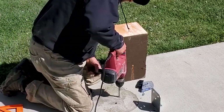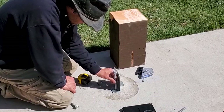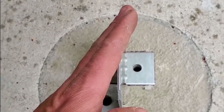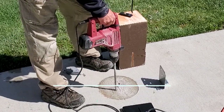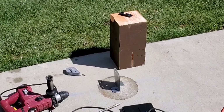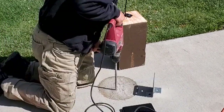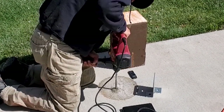I decided to use the Simpson Strong-Tie concealed post base, which fits perfectly under the cedar post. I thought this would give me more control over the final location of the post base rather than placing a bracket in wet concrete while the footing was curing. Let me know in the comments below if you have any other recommendations for a better post base scenario. The thing I like about this base is that it elevates the post an inch off the concrete above the two bolts that hold it to the footing, keeping it from wicking up moisture.